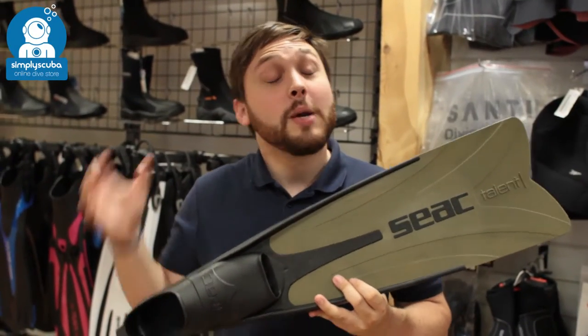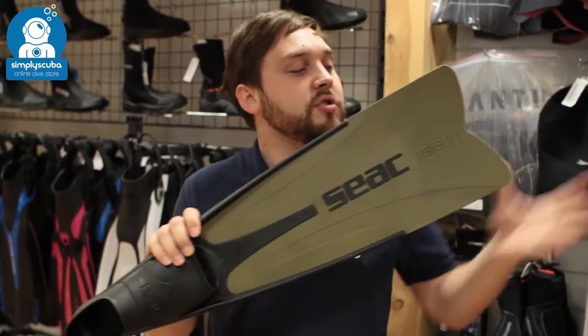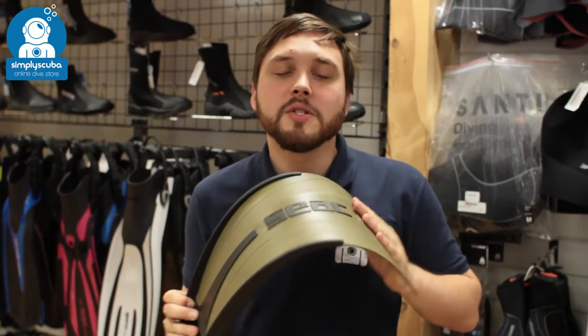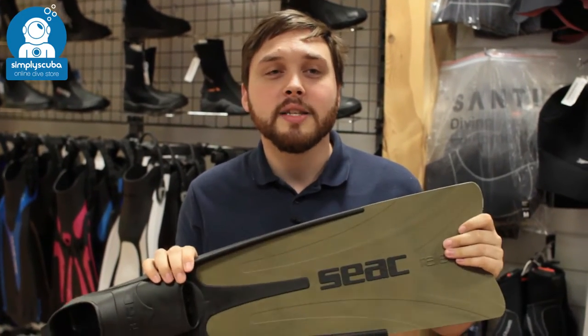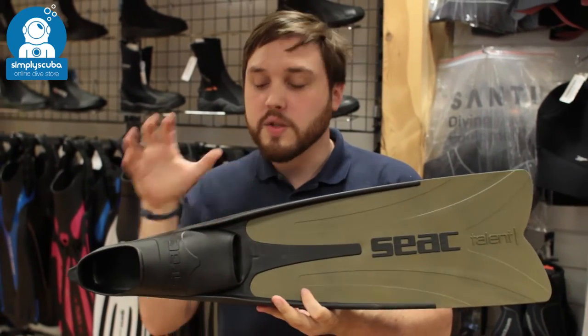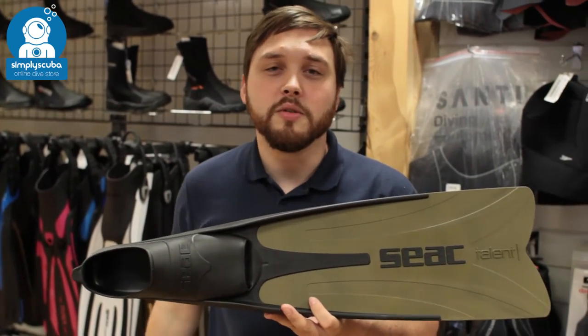Welcome to Simply Scuba. Here we have the SEAC Talent Camo Freediving Fins. These are a short, compact pair of freediving fins with medium to hard stiffness blades, making them great for confined areas. If you're swimming in and around rocks, you've got nice tough blades that are going to keep up with a lot of abuse.